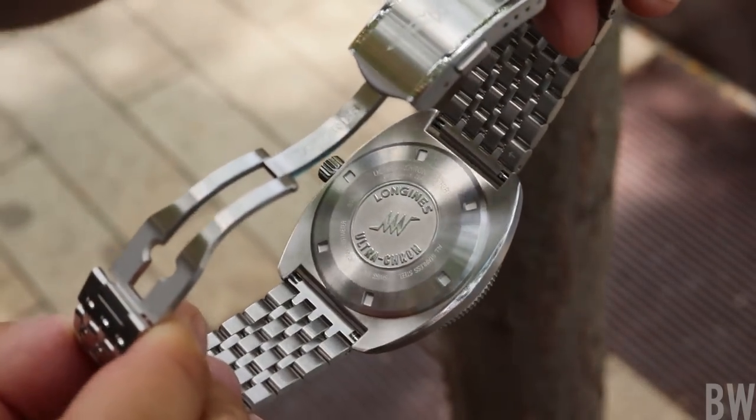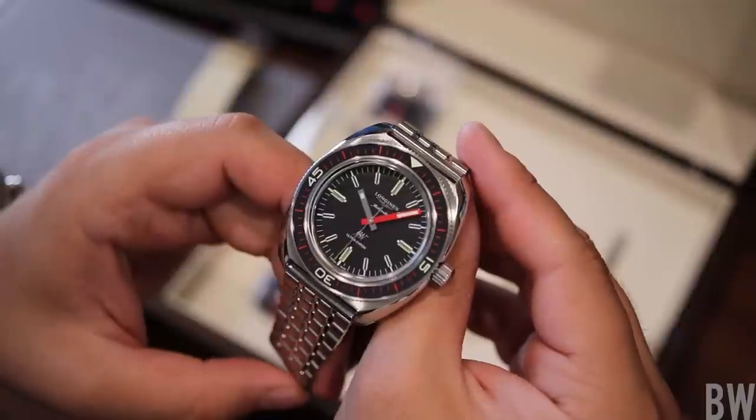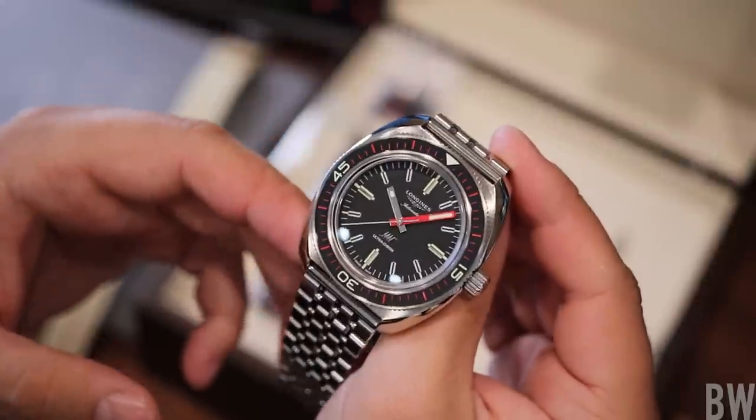Sometimes I want a watch that disappears — very comfortable, very lightweight. But oftentimes I want that heft, I want that light play, I want that presence. And this new Ultracron has those elements.